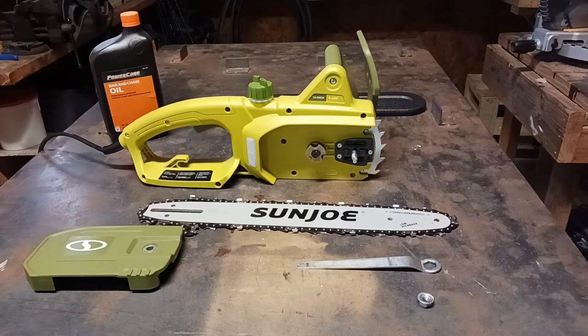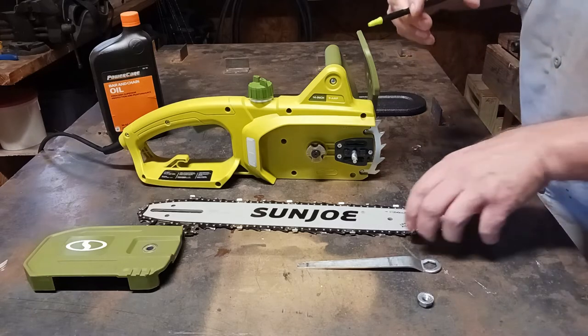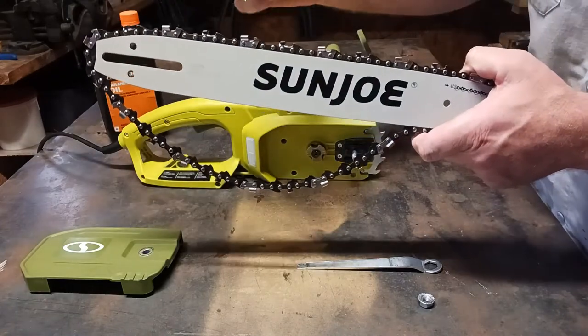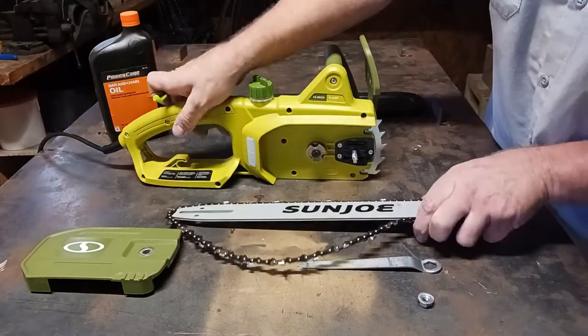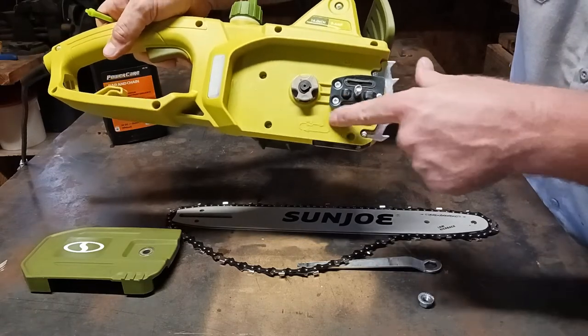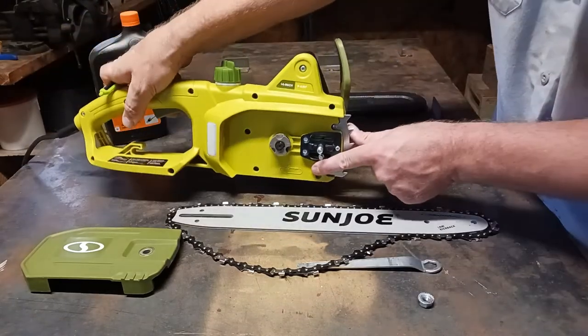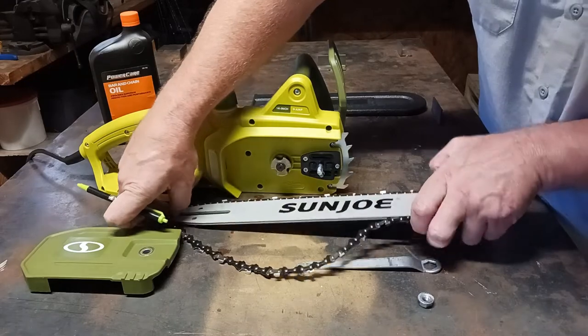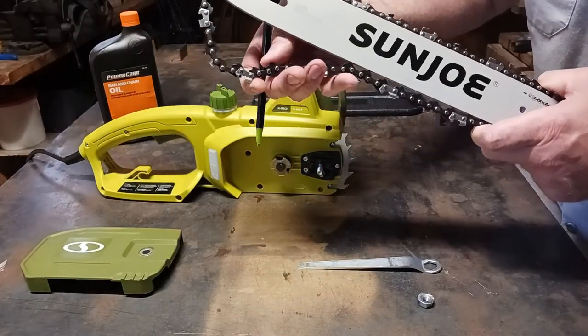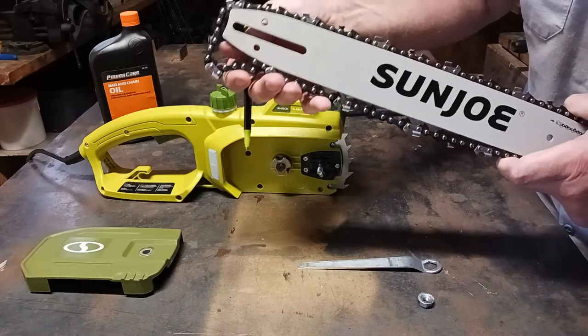I'm going to go ahead and jump straight into the assembly. Note that you want to make sure that your blade is facing the right way. There's a diagram right on the saw with arrows to show you which way the blade goes. I noticed in one of the reviews that somebody said it didn't cut, and I think they had the blade on backwards.